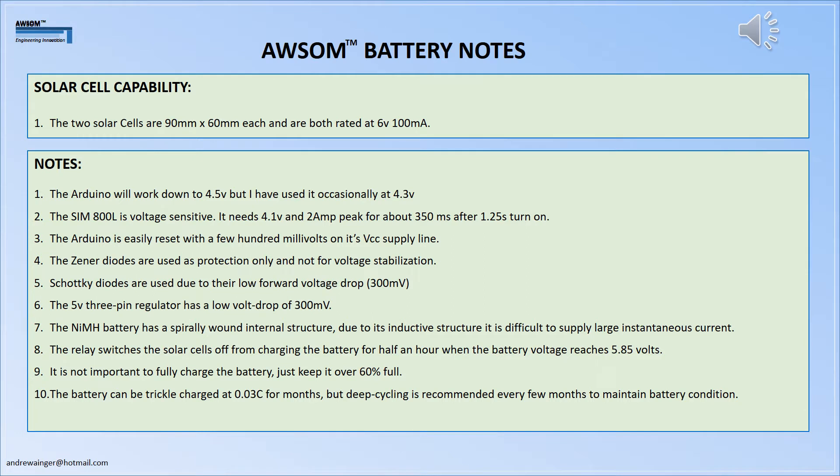The two solar cells are 60mm by 90mm and are both rated at 100 milliamps each — that's in bright, sharp-shadowed sun. In Tanzania the sun is a little brighter than in the UK, a little more powerful, and a little more ultraviolet, which drives the output voltage higher. I have seen 7.2 volts from the 6 volt cells in UK sunshine, so just be careful — when it says 6 volts, that is nominal.